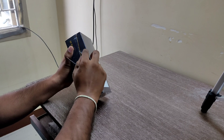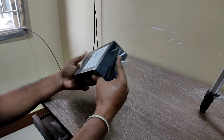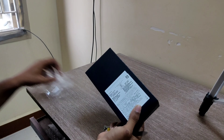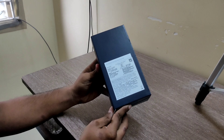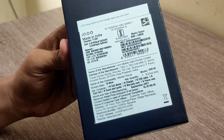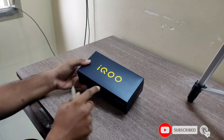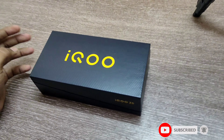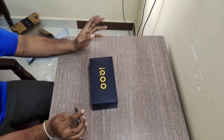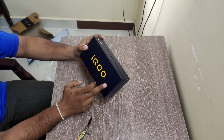If you choose the specifications on Amazon, you can choose the earphones, charger, and TPU case. I chose the other ones. The box is a specific box — the front is the iQZ5. The box is open with the same contents.